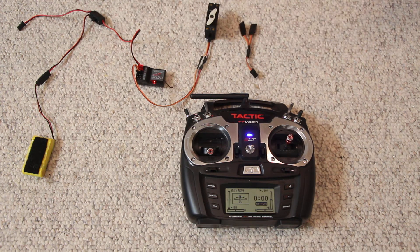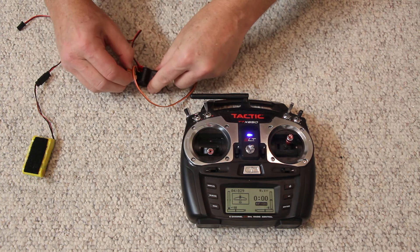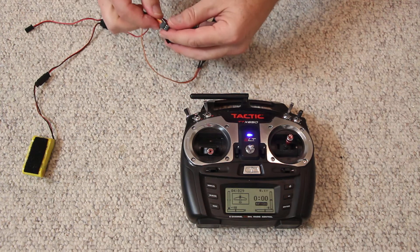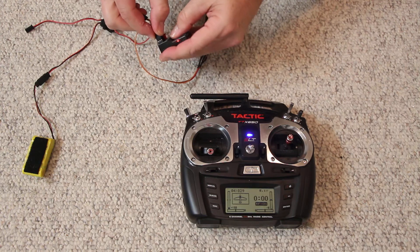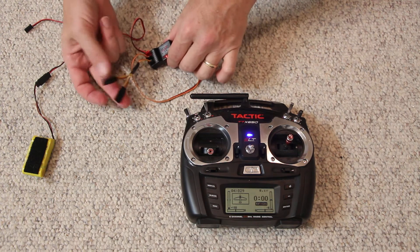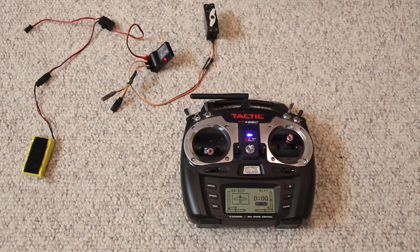Now let's go one step further. There is a thing called a Y-harness. A Y-harness takes the signal from the receiver and sends it out to two servos. The reason why you want to be able to do this is because...